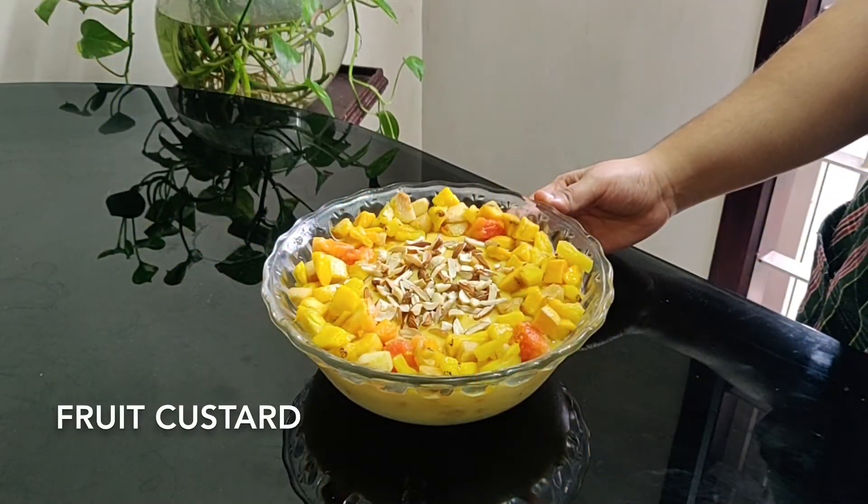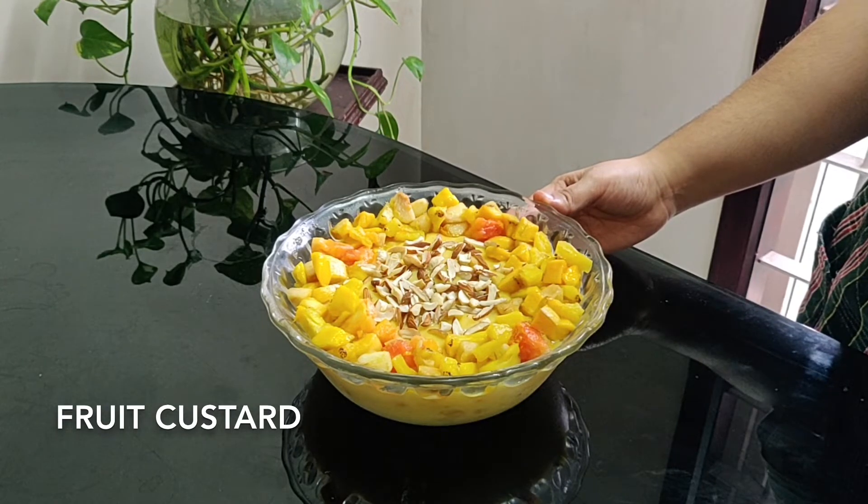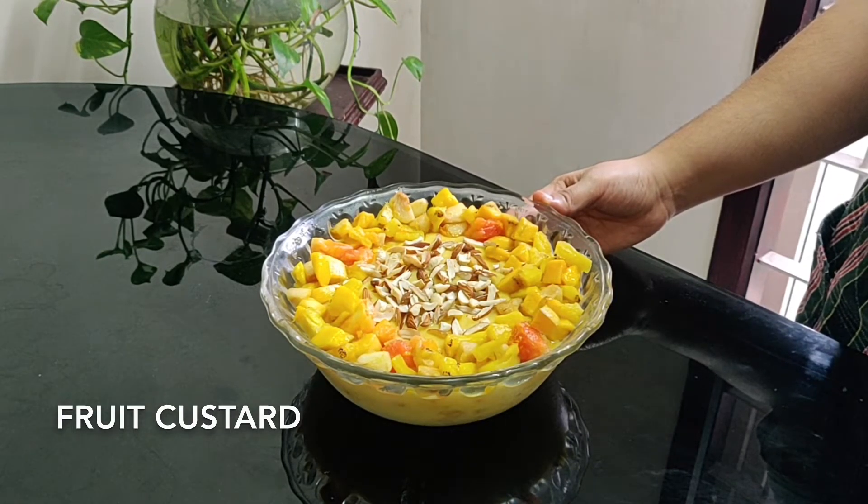Hi, we are going to do a fruit custard. This is a sweet recipe, a 10-minute recipe.